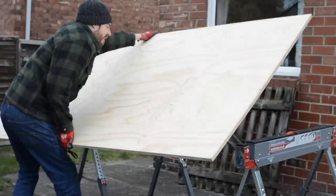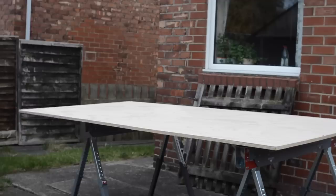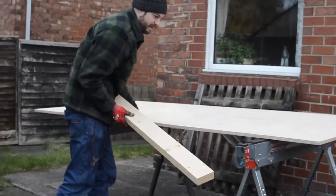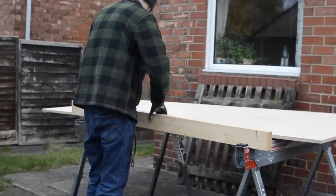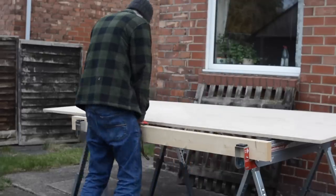Hello, I'm Matt and welcome to Badger Workshop. When I got my new table saw I didn't buy the optional stand for it. I'm sure it's great if you're taking it around and setting it up in different locations, but I want it permanently set up in the workshop so I thought I'd make my own.